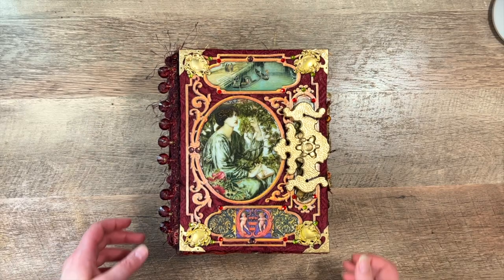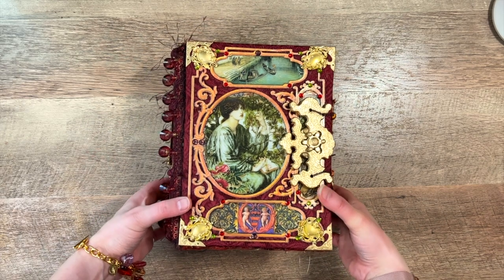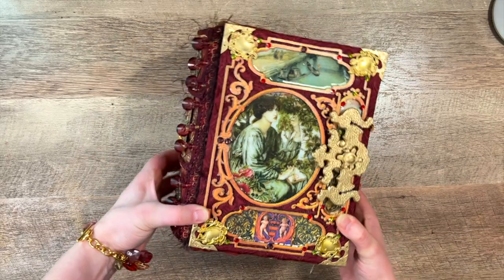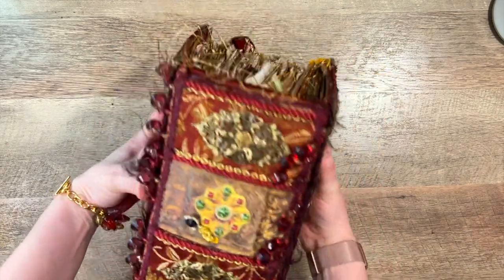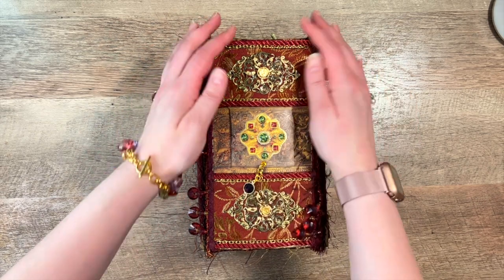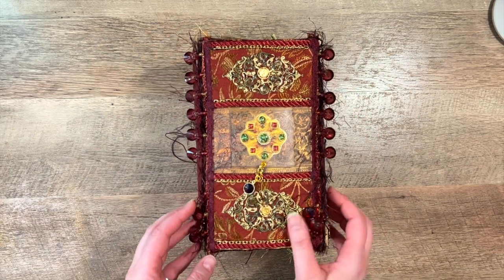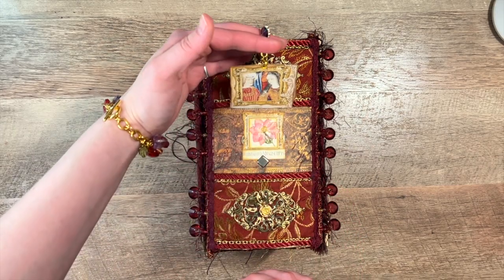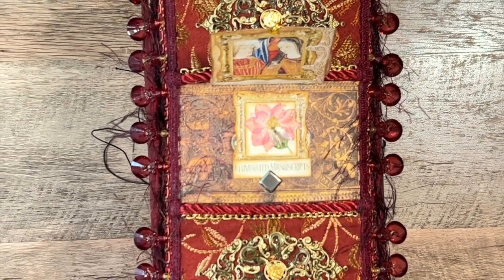Hey everybody, it's Marie from Crafty Lore and I finally have my Medieval Mirage design team project for you guys to see. It is a beautiful Italian themed junk journal that I created for a lady in Finland. Her name is Lea. She had asked if I could make her something that was filled with everything and anything that has something to do with Italy along with some of her favorite flowers.